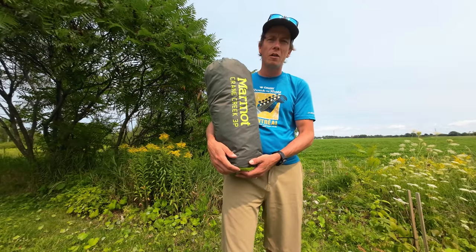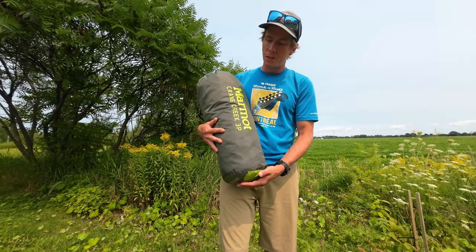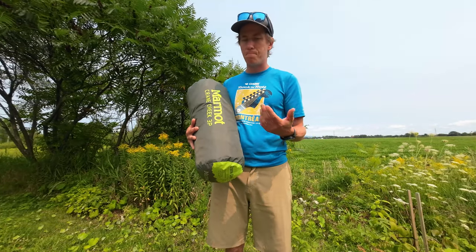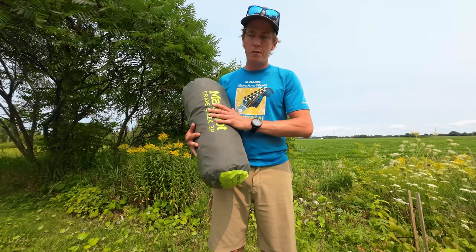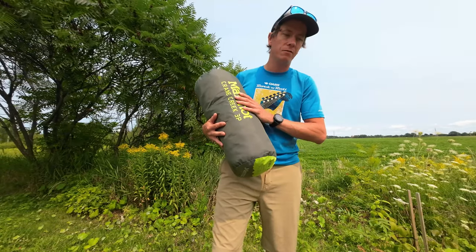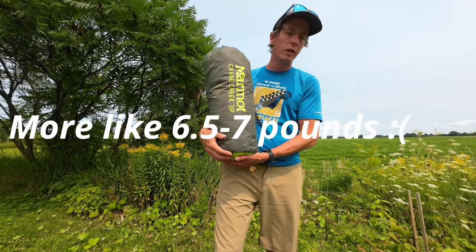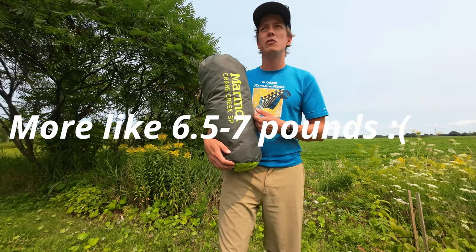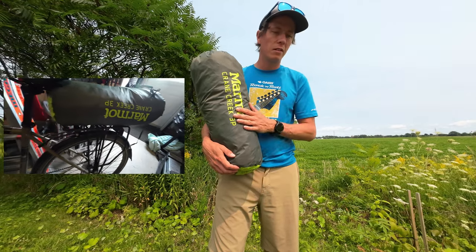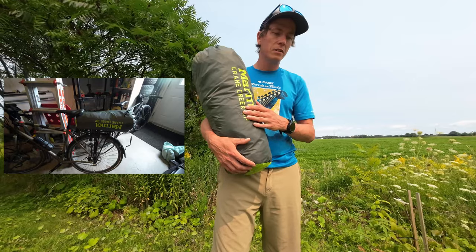I'm going to give you my honest review today. I have not used it yet, but I'll put it up and check the quality and waterproofing. First off, this is not a backpacking tent for one person. If you want to take it and split it between two or three packs, that's fine — it's about five pounds, so not too bad in weight. I can see it being used more on bikepacking or bike touring trips. I'm going to open it and we'll see how it is.